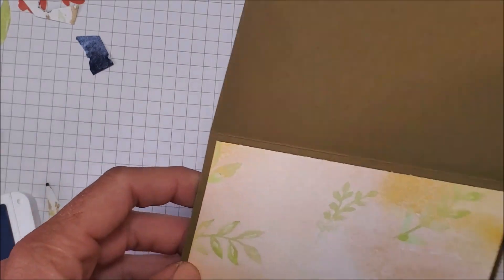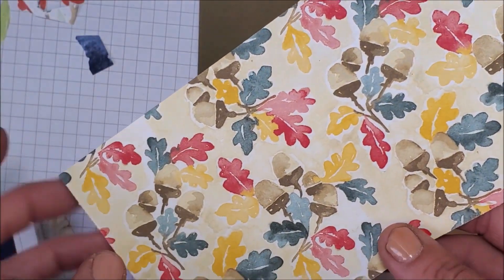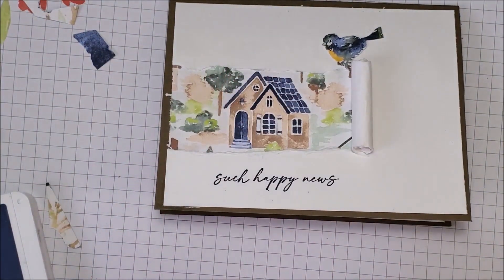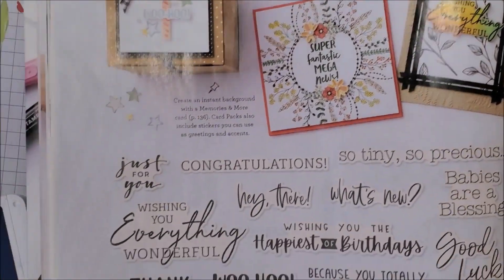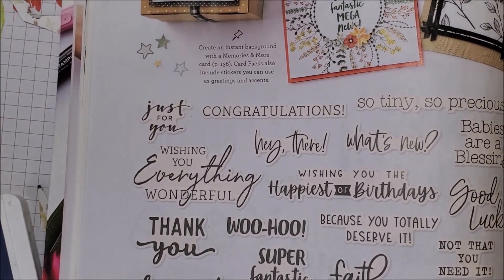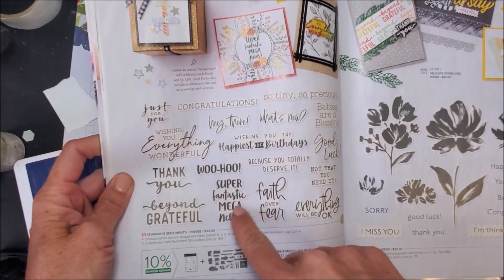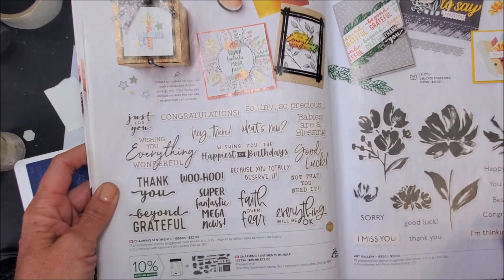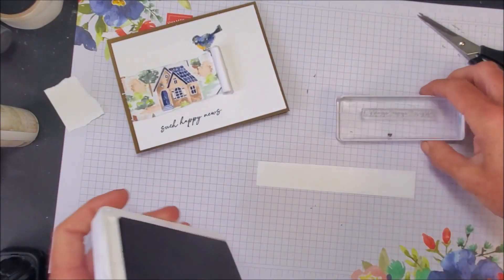For the inside I used another pattern from the same Rings of Love designer series paper — the reverse pattern — to pull some color into the card. My camera wasn't on when I was filming that part, so for the inside of the card I'm going to use the Charming Sentiments bundle. With this bundle you get the stamps and the dies, and all the dies cut out all the sentiments, which is super cool. I'm going to stamp just the 'Congratulations' on a scrap piece of basic white using Night of Navy.